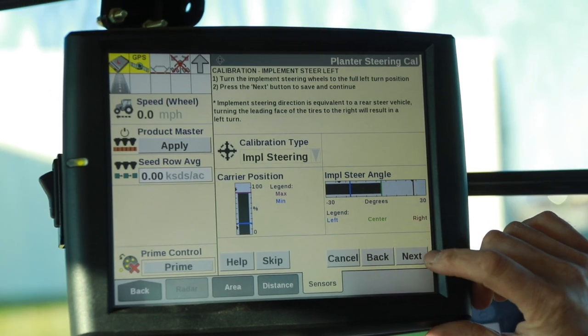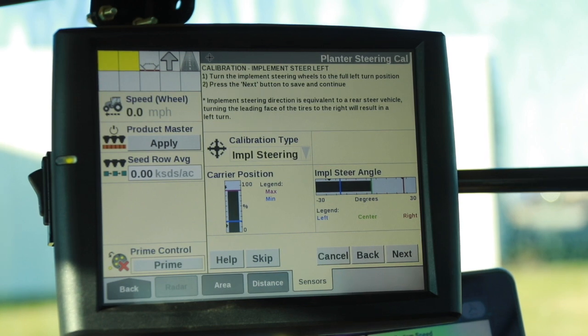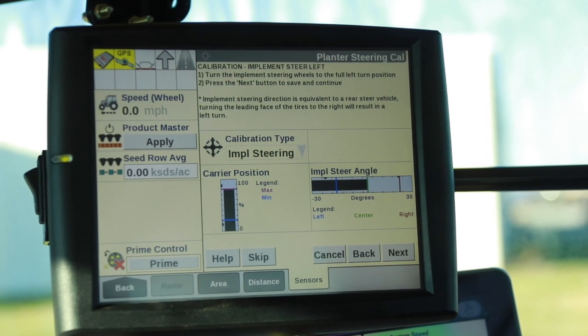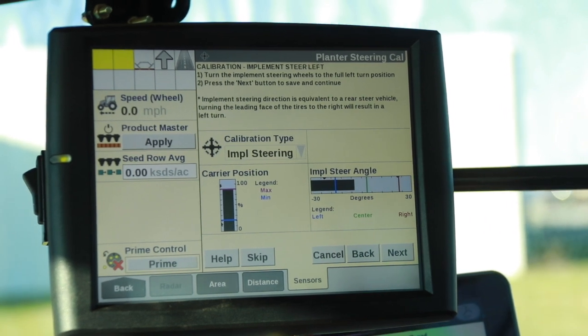We're going to go to Next. This is going to tell us we need to go to a full left hand turn, which means that the front of the track frame is actually going to go to the right.